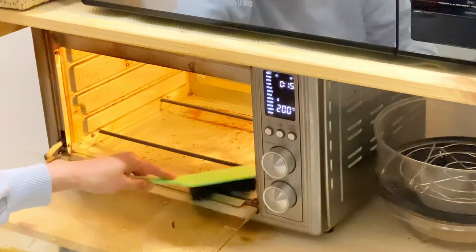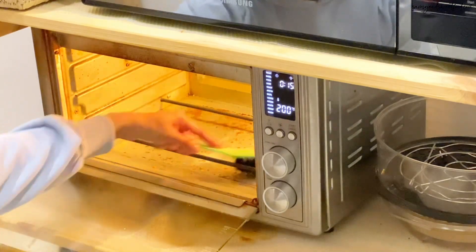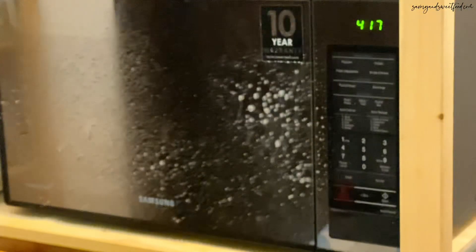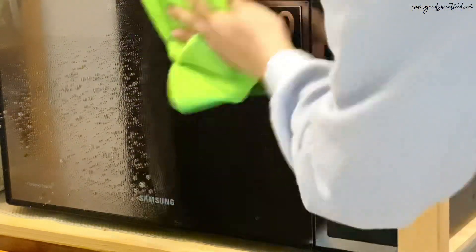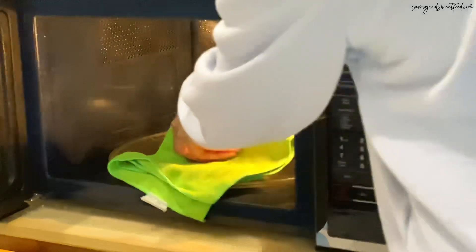My microwave oven and air fryer oven were in a very bad condition. I placed a bowl of water with lemon juice and lemon in it and microwaved it for 3 minutes, then just wiped the inside. I also cleaned the inside of the air fryer oven.